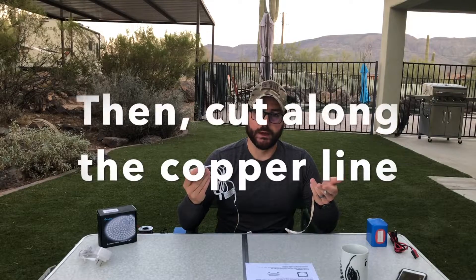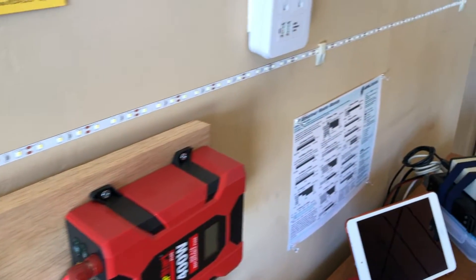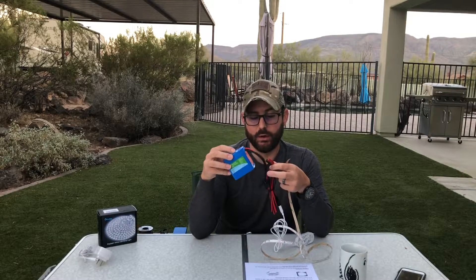For the non-hams out there, you basically have this kit — all you need to do is measure the length of where you want to install it, remove the adhesive strip, clean the area with the supplied alcohol pad, and mount it. They provide mounting clips to secure it — I'd put one at the beginning, one in the middle, and one at the end depending on how long you run it. To connect this to a battery system, you'll need to purchase a 2.5 by 5.5 millimeter cable that terminates at an Anderson power pole. The Bioenno 4.5 amp-hour battery already has this connector.